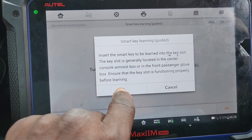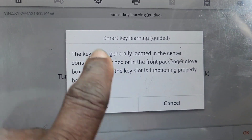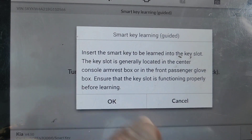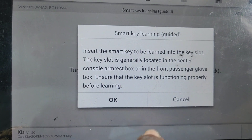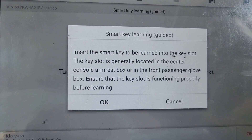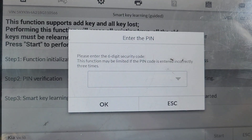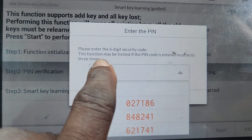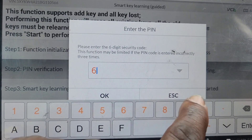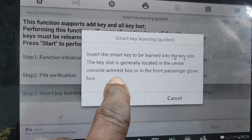Insert the smart key into the learn slot located in the center console. The key slot is generally located in the center console armbox or in front of the passenger glove box. Ensure that the key slot is functioning properly before learning. It's working. Success. Enter the pin now — give me the number. So I put the pin code in. It says insert the smart key into the slot.